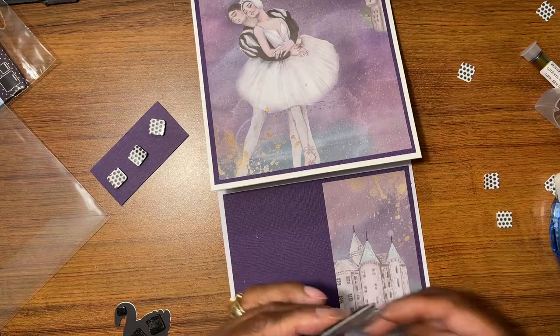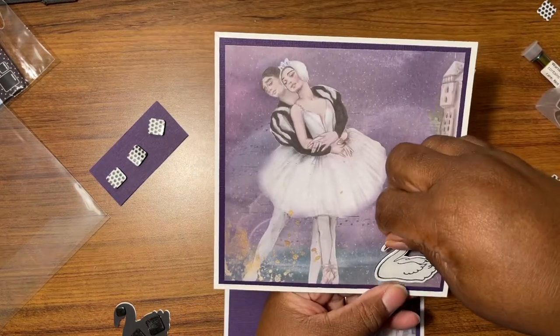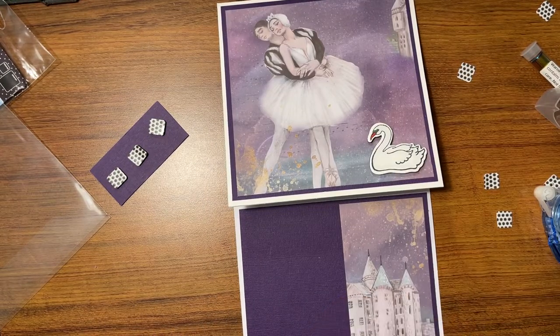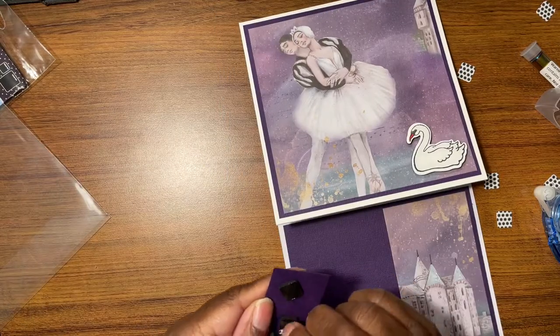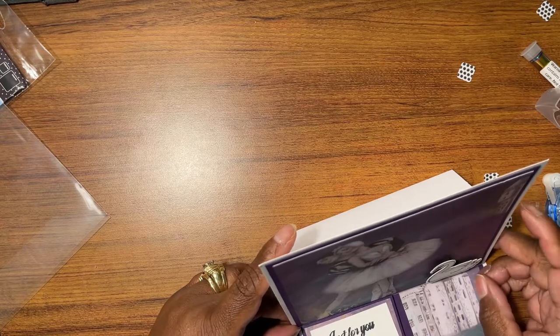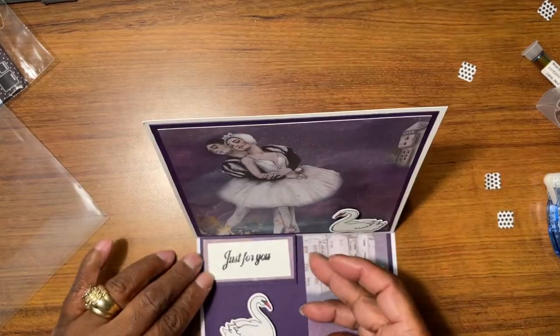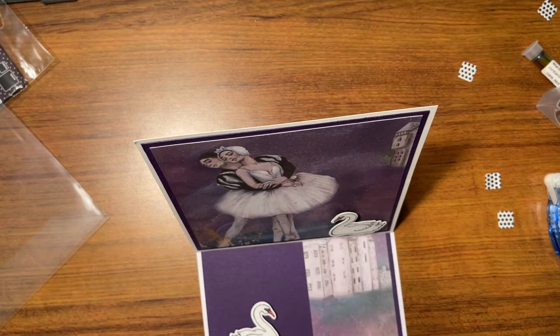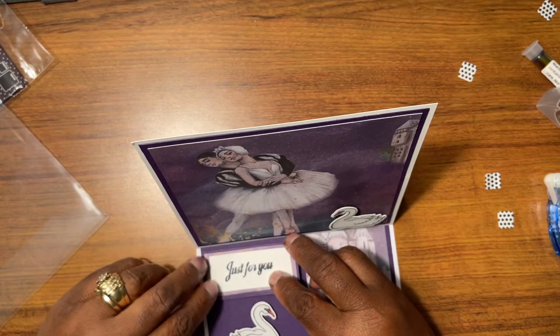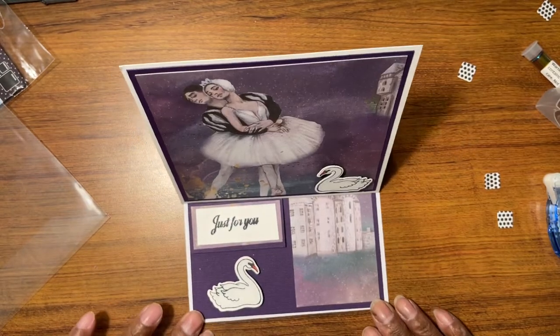I'm going to put my swanny right there, and I'm going to put my swanny right there. My words is going to be what is popping it up, so we're going to put this here. That is what is popping it up — and this is so crooked. There we go, that's better. I'm just matching that up and that's going to keep our easel up.